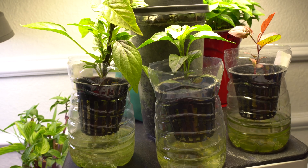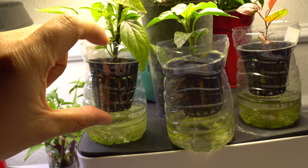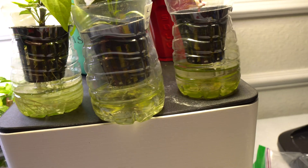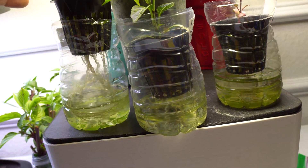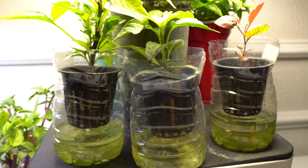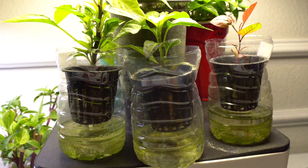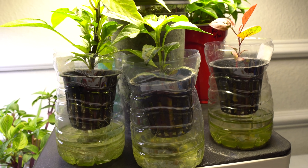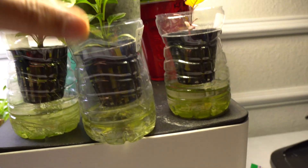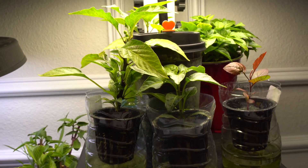If you go on vacation, what I recommend is to use a full water bottle instead of the half size right here — just cut the top out and put the net cup in. This is really neat because you can just pull it up and move it anywhere you want without any interruption. It's a very neat system. Sometimes I grow plants in this method first before transplanting them into a larger container.